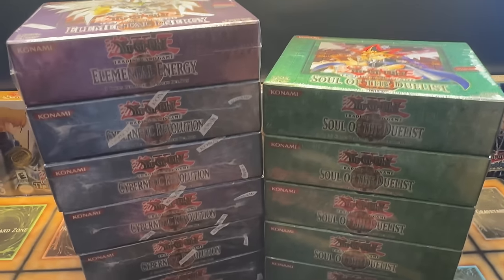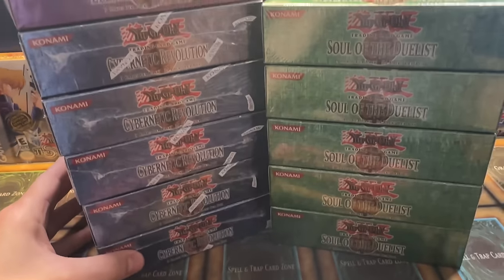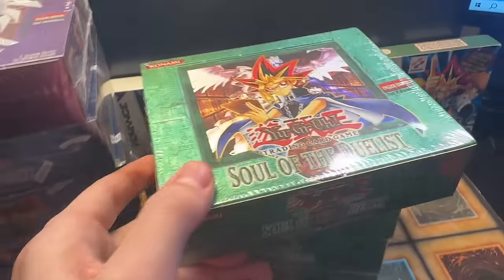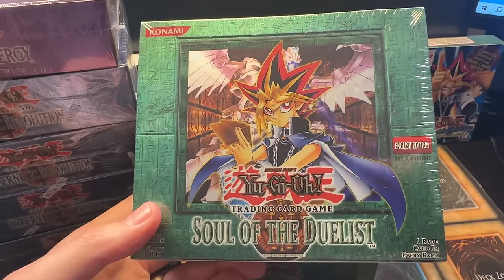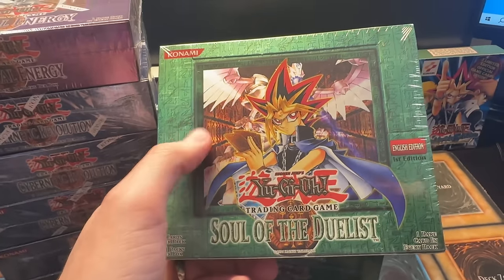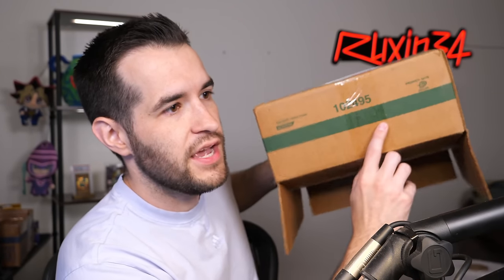We've got 11 old-school booster boxes here. These are my favorite because I love the green look of them. Yugi's still on there, Horus is back there. And that's not it — we do have a few packs to open as well. Another cool thing is this hobby case right here: 102-495. How this works is 102-496 is the hobby box code; the one before that is the case code. They have a code for every single product, whether it be a blister, blister cases, all that different stuff.